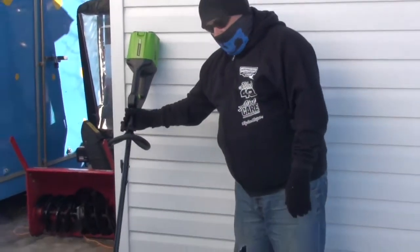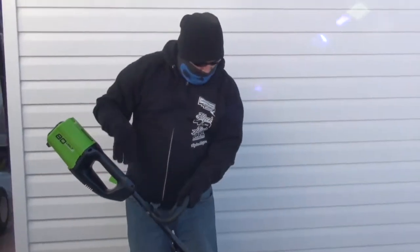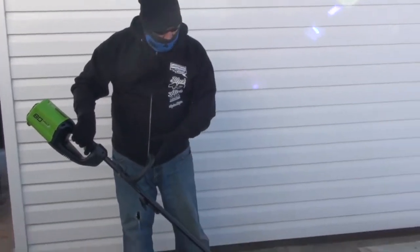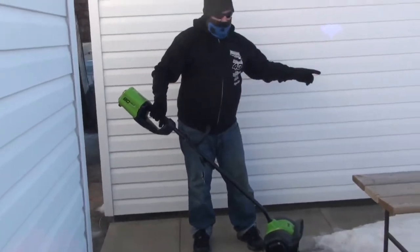Good day everyone. Finally going to get around to using this 80 volt Greenworks electric snow shovel. I featured this about a month ago on my Triple Chips Unbox to Box, where you can see it being unboxed — I'll leave a link at the end of the video. But we're going to see how well this works here.